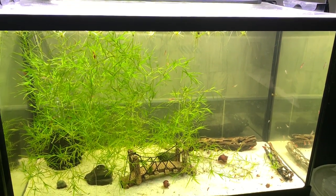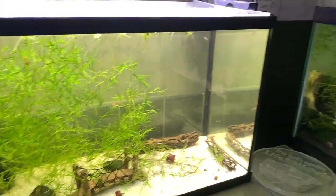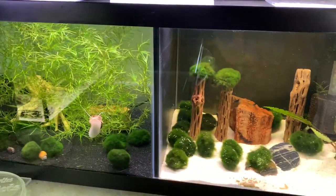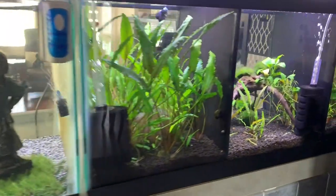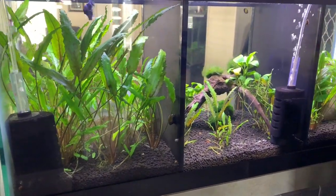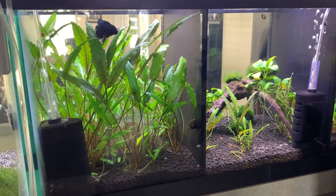On most of the tanks we do about 50%. On this one here we do 50%, on these shrimp tanks we do about 30%, on Belfin's tank he gets 50%, and then this one gets between 30% and 40%. So let's go ahead and I'll show you what we use.